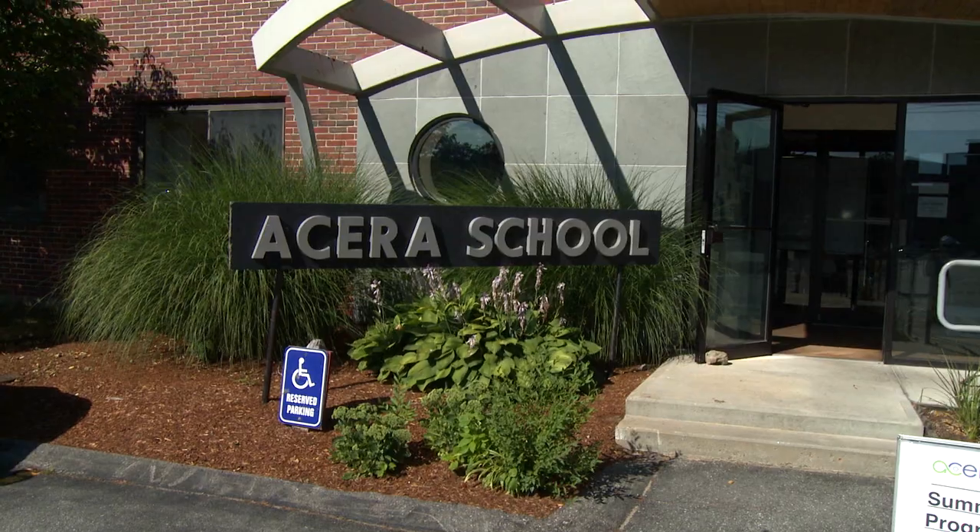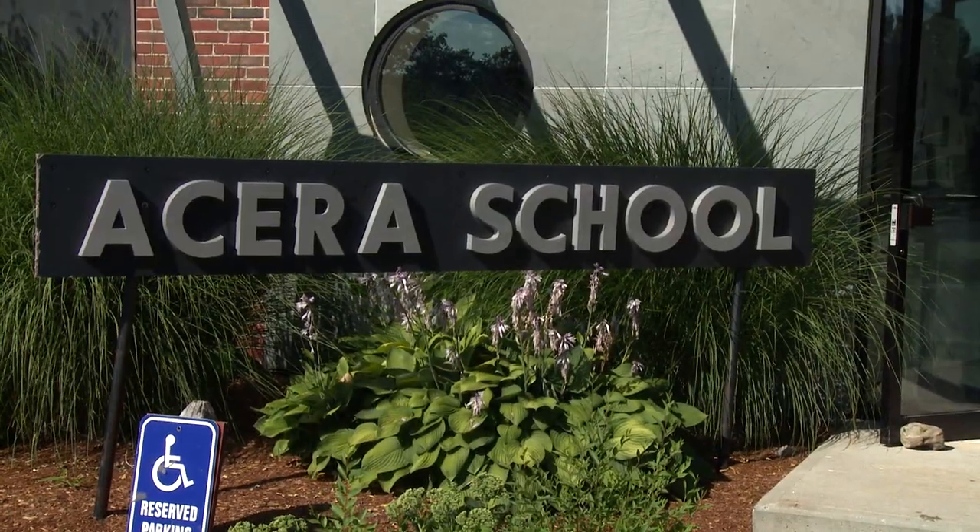Hi, I'm Nick from Design Squad Global. We're at the Acera School and we're building catapults.